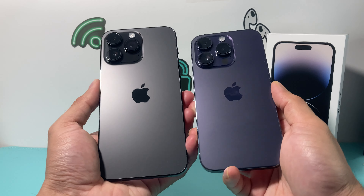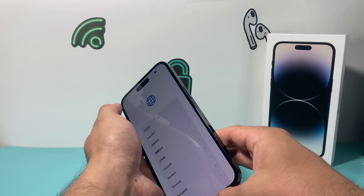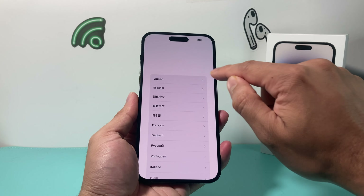And then the color — the deep purple, as I mentioned, is the new color. If you want to check out that unboxing, you can as well. But here's a comparison of the colors themselves. So let me go ahead and set this one up. I'm going to log in. You can see the new animation of 'hello' on screen. I'm going to select the language, region, and then do a quick setup — very similar to every other iPhone setup. You're going to select your network and put in your Wi-Fi info. You can also use your cellular data or connect to your computer to set it up.